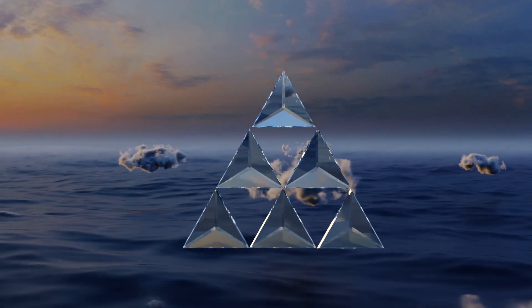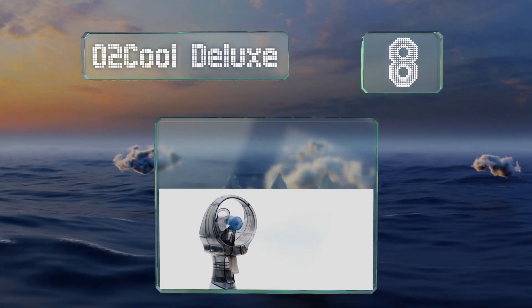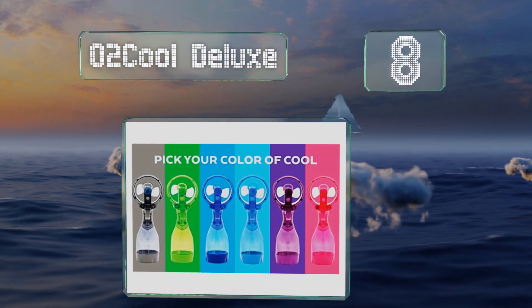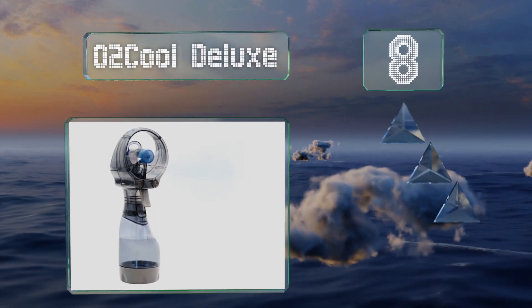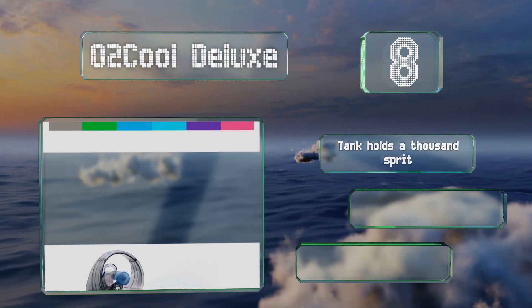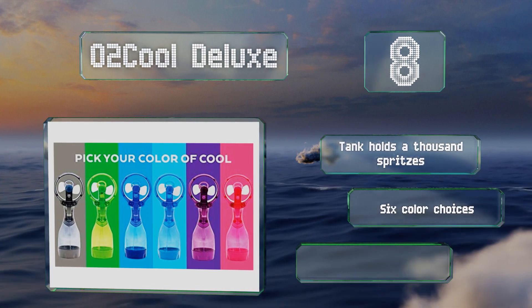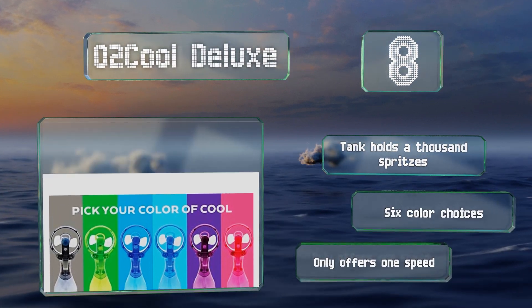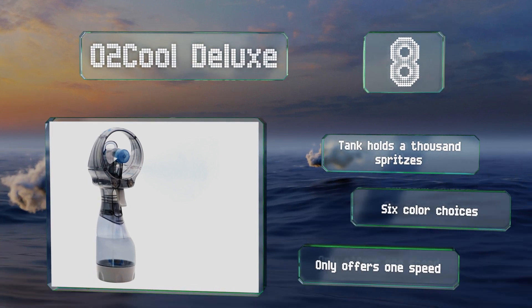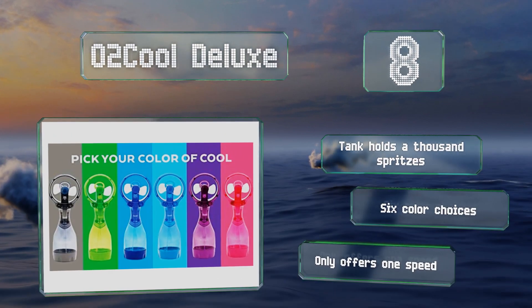Coming in at number 8 on our list, with the squeeze of a trigger, the O2 Cool Deluxe can provide instant relief from the heat. It features a 7-fluid-ounce reservoir with a wide opening for adding ice cubes and comes equipped with two AA batteries, so it can be used at a picnic, a campsite, or sporting events. The tank holds 1,000 spritzes and there are six color choices. However, it offers only one speed.